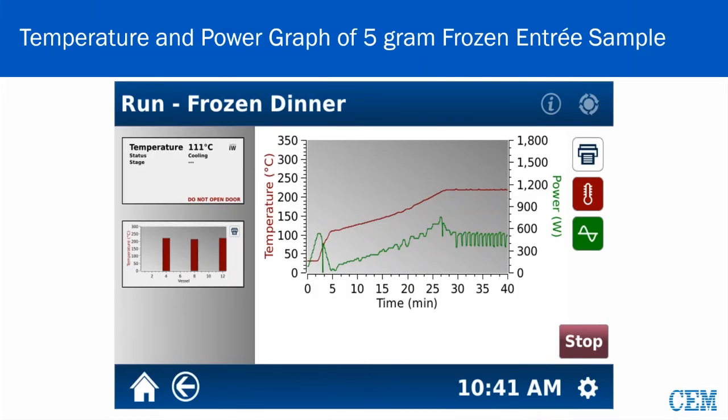Here's the frozen dinner I talked about earlier. You can see we only went to like 210 degrees, so it wasn't a thing about using a lot of temperature — it was the sample size. We doubled the sample size here, so now we're doing a regular application but just more of it. That's another use for the iPrep.